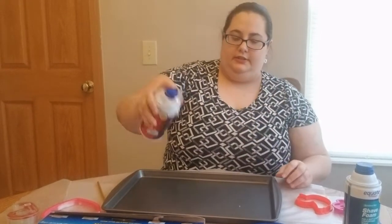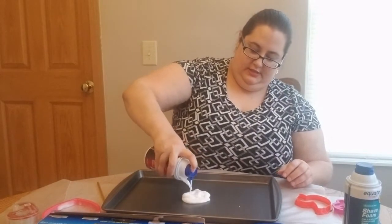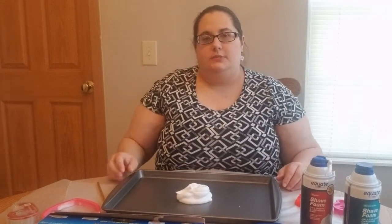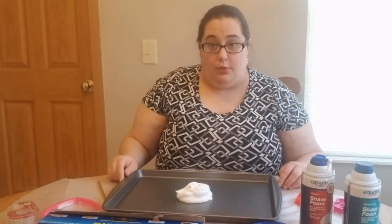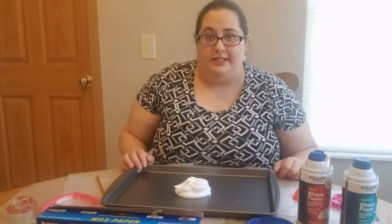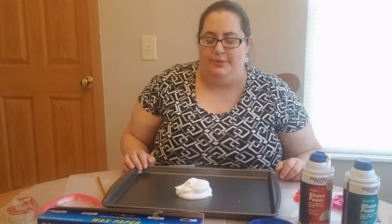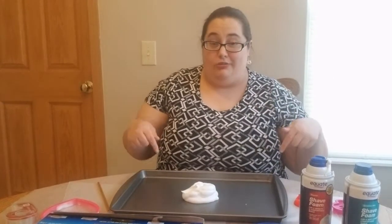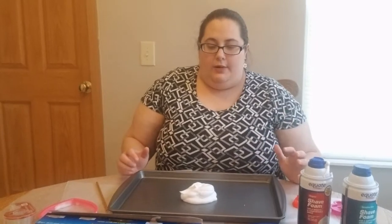Start by doing a small dollop into your play area. You want to start small so you can always add more — if you cover the whole thing in shaving cream it's going to get messy really fast. This activity is messy, but it goes really quickly, and you can always add more. It's messy but it goes really quick.